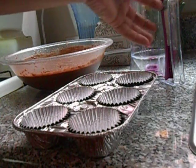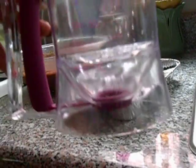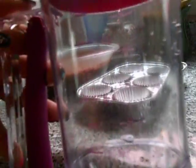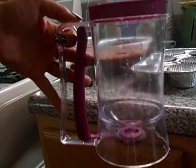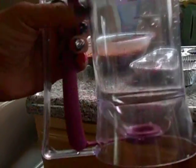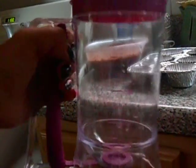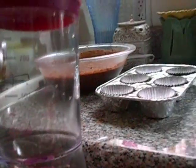Hi everyone, today I will be testing the batter pourer. I made a video prior to this — it's this one right here — so I'm gonna be using it today for a cupcake batter. Watch one of my previous videos where I unbox this. I'm gonna test it out today to see if this really works.